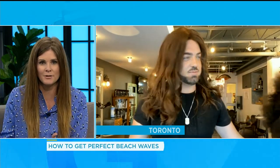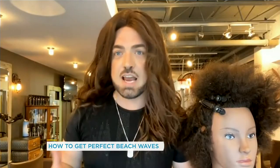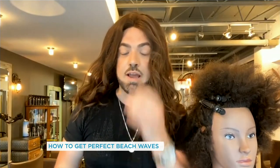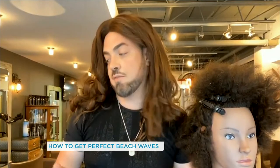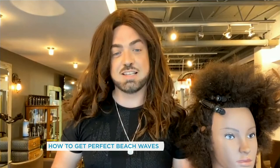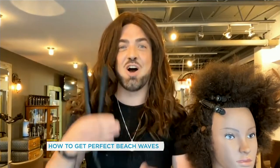Next, Erin is going to show us how to properly straighten Black hair. How important is it as a hairstylist to know how to properly treat and style Black hair, and how did you learn? I learned about 12 years ago. As a hairstylist, I felt I should know every hair type. It's very important that every hairstylist of every background should know how to do every hair type.